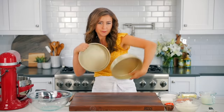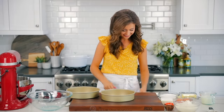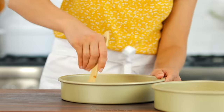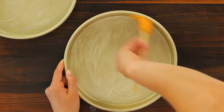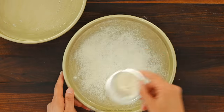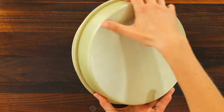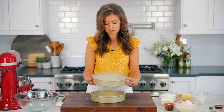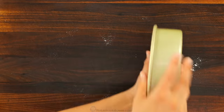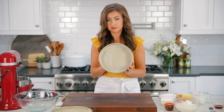Make sure you preheat your oven to 350 degrees Fahrenheit with the rack in the center of the oven. We're gonna butter two nine-inch non-stick cake pans. Using a pastry brush or your hands, butter the sides and bottom of the pans. Next, dust the insides of the pans with flour, tapping out the excess. Buttering and flouring the pans will ensure that the cake layers release easily once they're baked. Set your prepared pans aside and onto the cake batter.